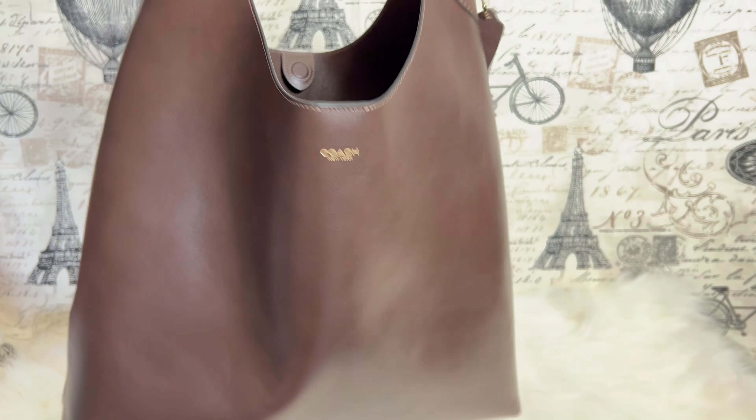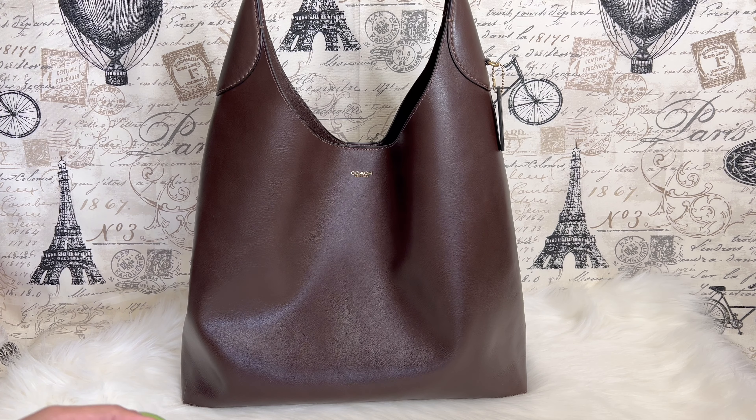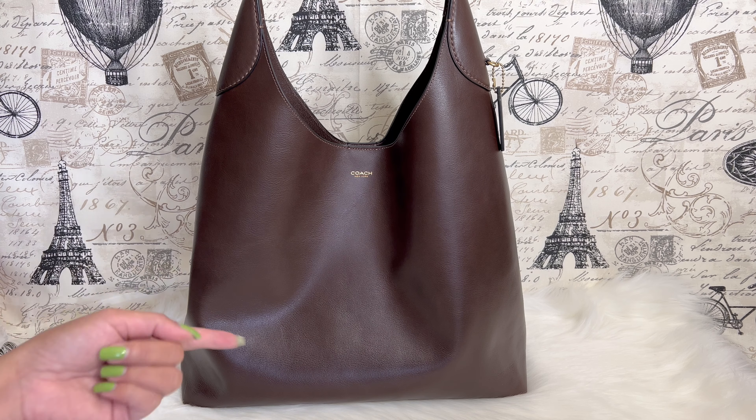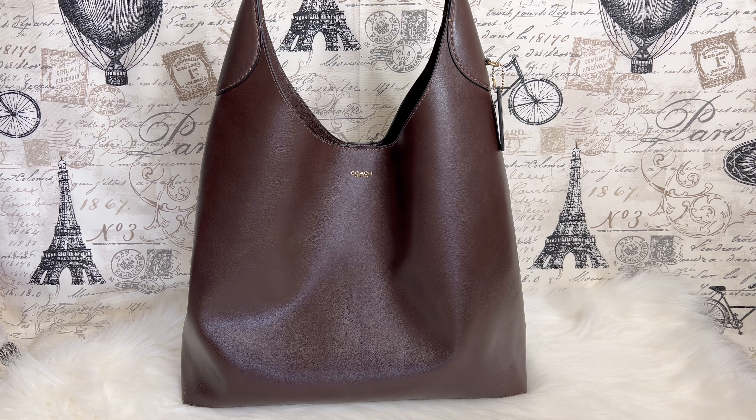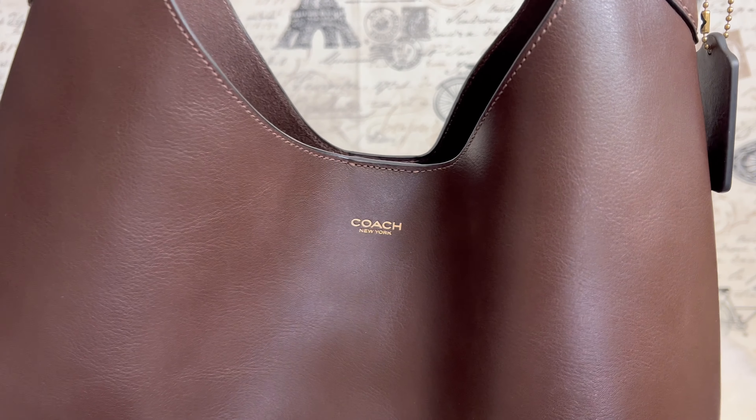I wish this bag was lined with leather. I don't know if lining it would affect the price difference, or if we could still get that slouchy look. But looking at it right now, it looks like it's made of very high quality, luxurious leather — that's just my personal assessment.